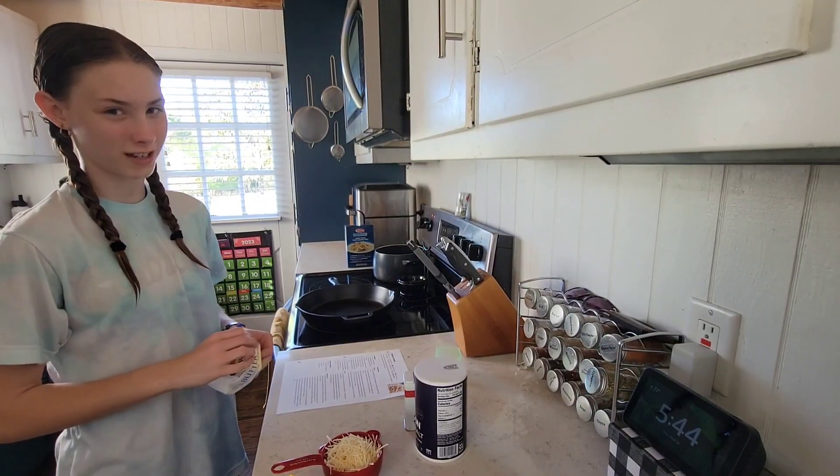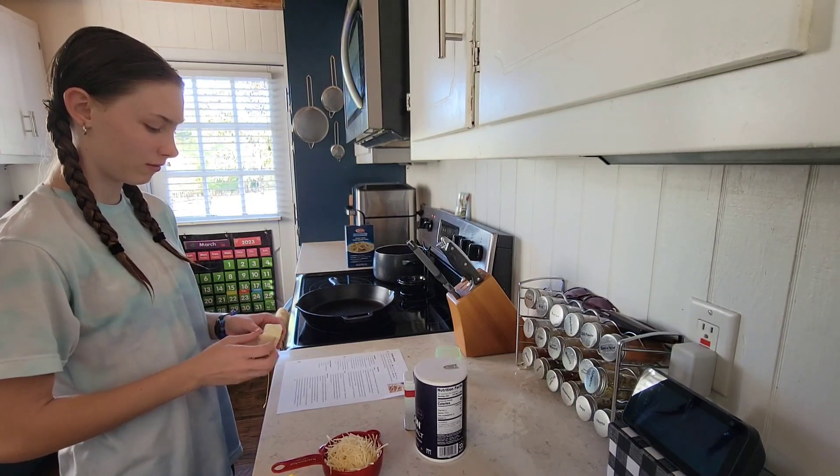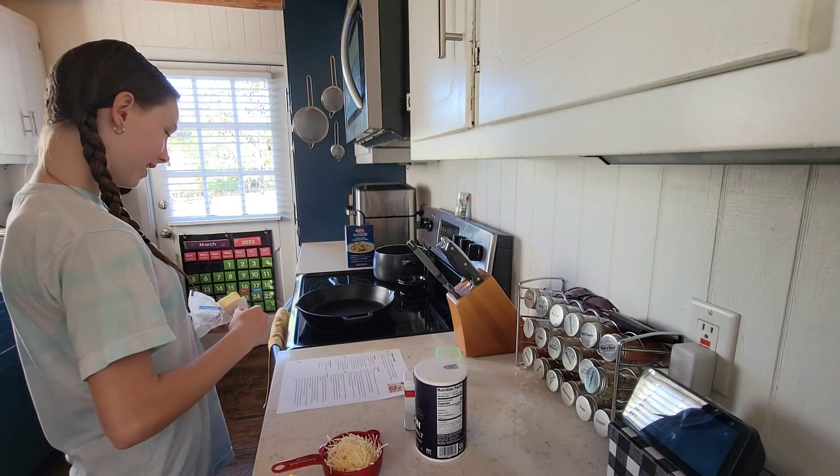Today we're going to be making chicken alfredo with gluten-free noodles. Right now we're going to put two tablespoons of butter on this heated skillet.